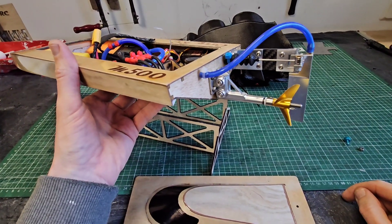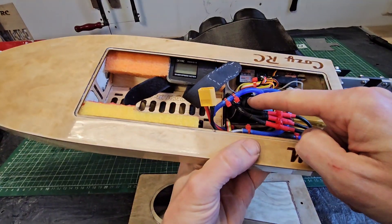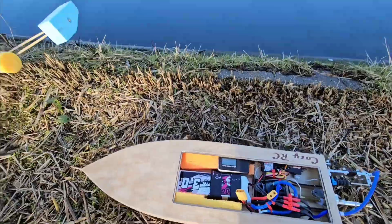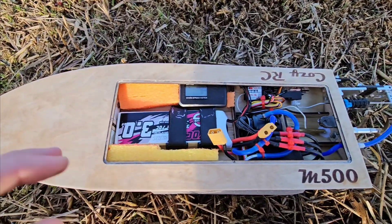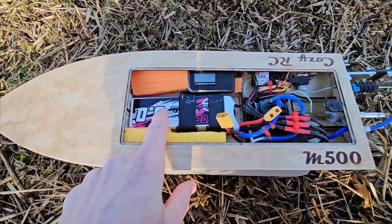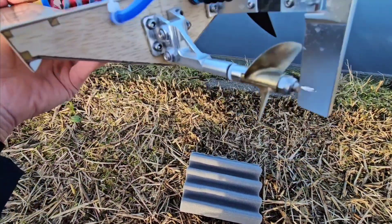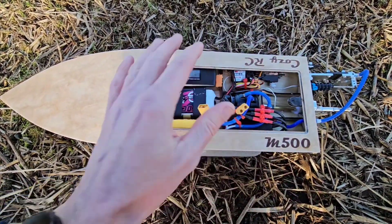I'm very curious how this prop will perform. I'll take it easy because this is quite a big and aggressive prop for this little 2948 motor. Okay, so let's head out to the pond and give it a try. We're at the pond with the M500 Minimono — it's absolutely perfect boating weather, mirror flat water, almost no wind, a little sun. We're going to run on a 3S 3000 mAh battery with a 2948 3450 kV motor, 37 millimeter prop 1.4 pitch. We put the GPS in, so I'm going to tape it up.